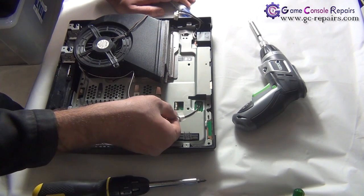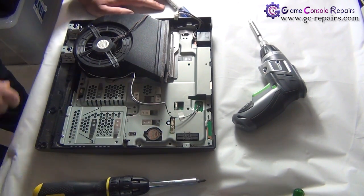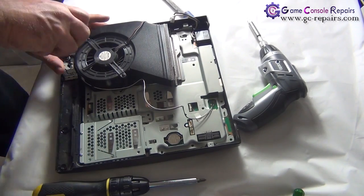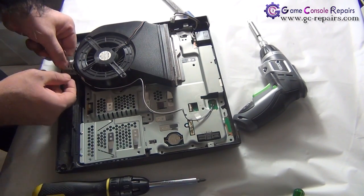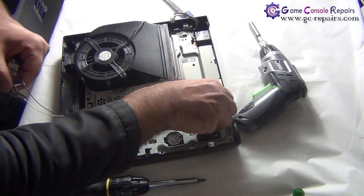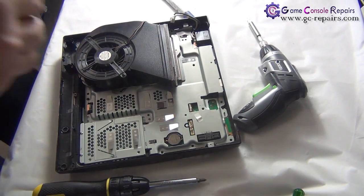Next, we'll be removing the WiFi antenna cables. In order to do that, we need to take out the two screws. Simply pull the antenna out and unplug — the white one first, then the black one. Both of these come off.